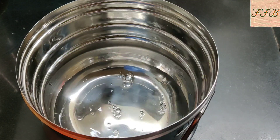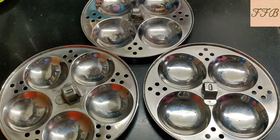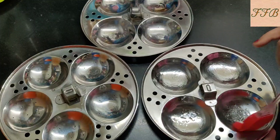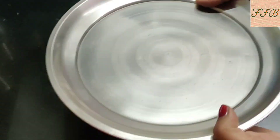Now we will warm up the gas. We will put a little bit of oil on the brush and apply it to the idli mold. It has been about 20 minutes and now we will check our batter.